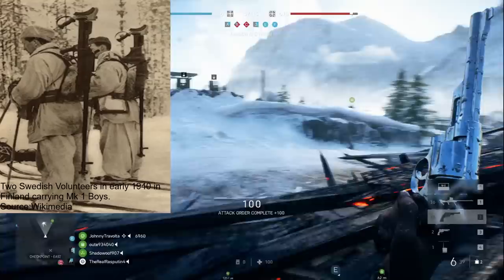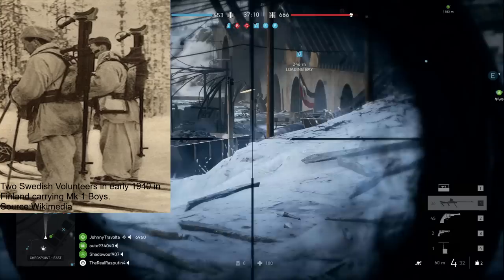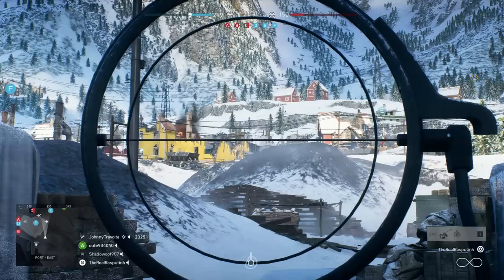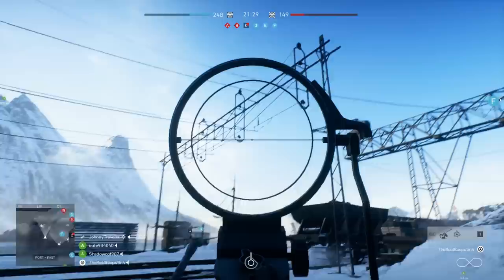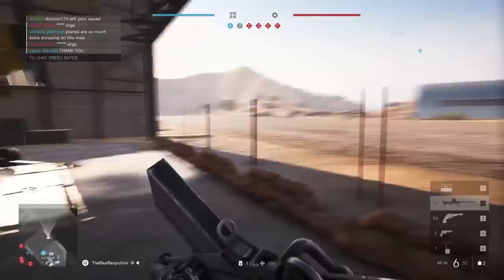The Finns acquired another 100 Boys rifles from the British and 200 from the Germans from stocks captured during the Battle of France. With the official designation 14mm PST Kiv 37, it was used throughout Finnish forces until its replacement by the Lahti L-39. The Boys later became an ineffective anti-tank weapon due to upgrades made to Soviet tanks and was relegated to coastal troops or put in storage, though it was found effective at engaging hardpoints at long ranges. It would remain on the official reserve list until 1956, when a vast majority were sold off to the U.S.